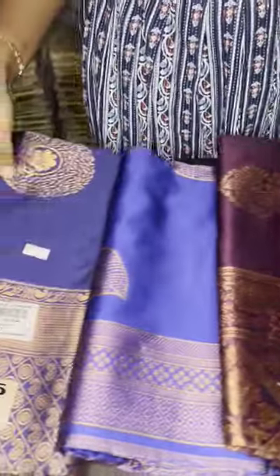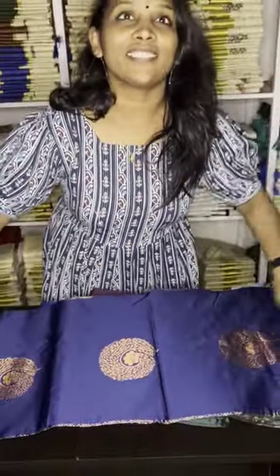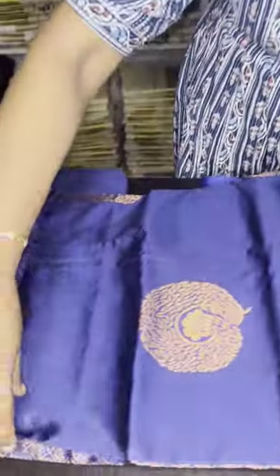We have a collection of soft-seal sari. We have 5 double 9 sari. If you have a courier,